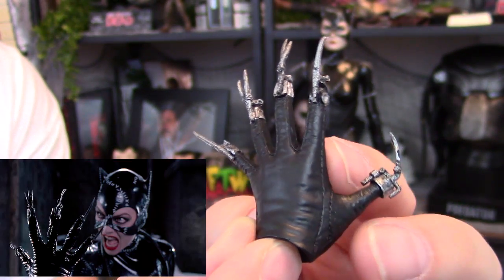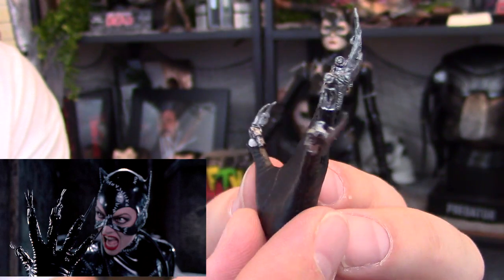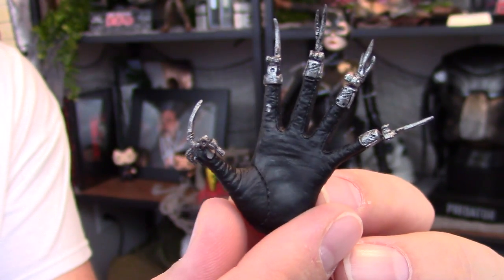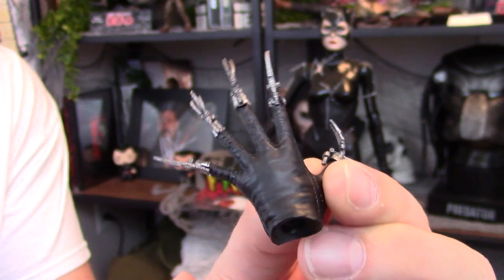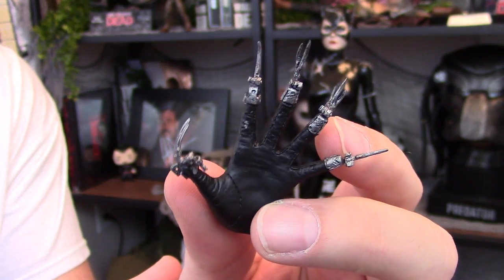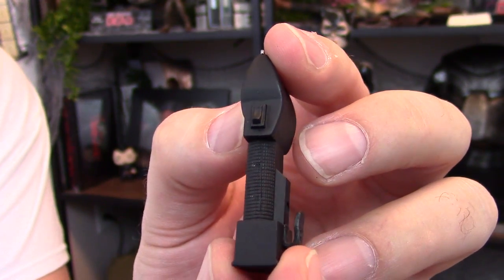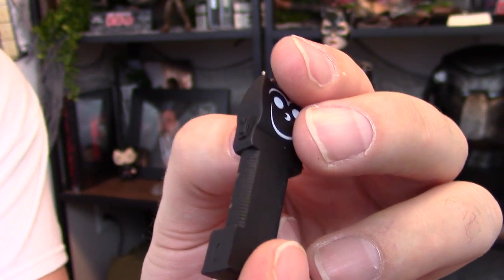Next up is an open hand, kind of like when she told Batman to stay back when she wanted to kill Shrek — is that his name? This has some fantastic detail as well. The sculpting work in the leather, getting that leather-like feel even though it's just plastic, is fantastic. Same thing with the claws — really small, but great detail. Here we have the taser. They put that smiley face on the taser, and it has some fantastic detail, as well as a clip.